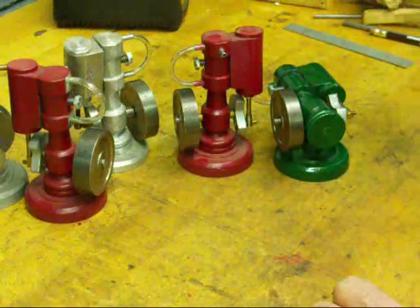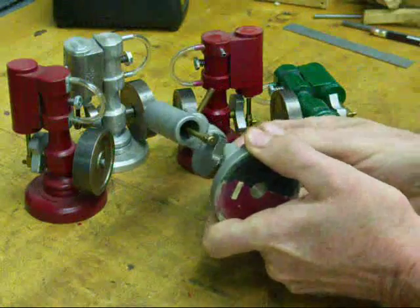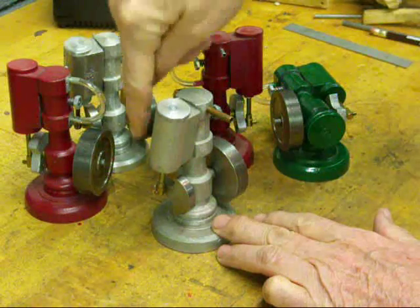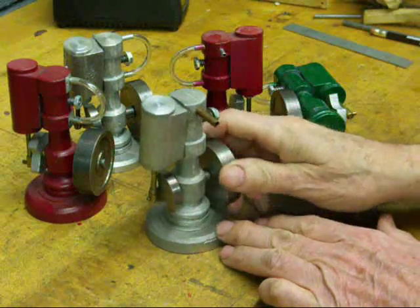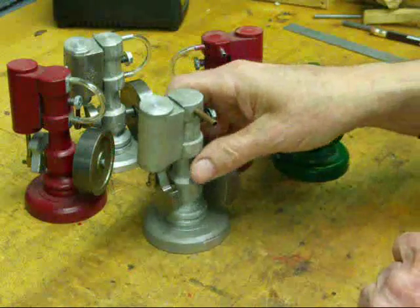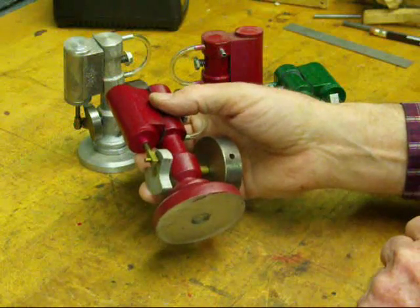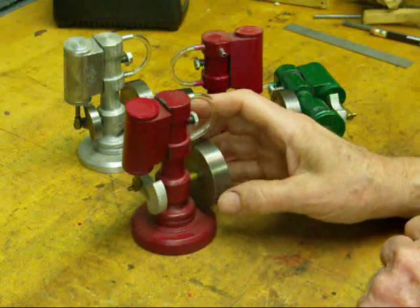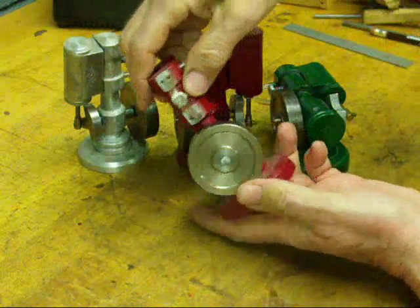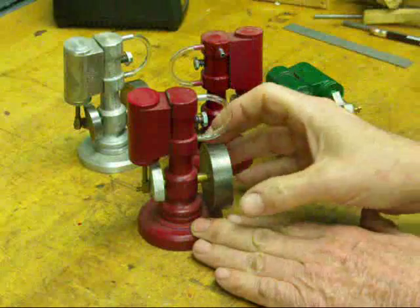What we have here is the first one that I made — it's single acting. That means it's open in the bottom of the cylinder there, and the valving is such that it's like an internal combustion engine. We only have a power stroke when the air or steam is on the top forcing it down, and inertia of the flywheel is causing it to rebound into the upper position. The double-acting engines run a little bit better, a little bit smoother. You can see there's a bottom on this cylinder, and the valving is such that we have air going into both the top and the bottom — so we have a power stroke going down and a power stroke coming up.